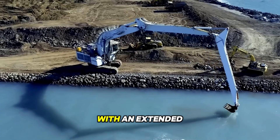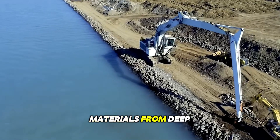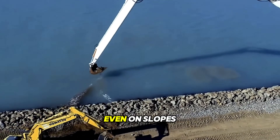Here's an excavator with an extended boom of up to 60 feet that easily retrieves materials from deep locations and carefully moves them ashore. Its below system stabilizes the machine even on slopes.